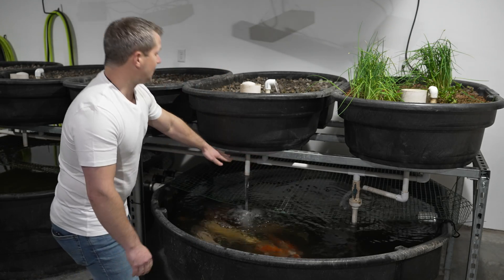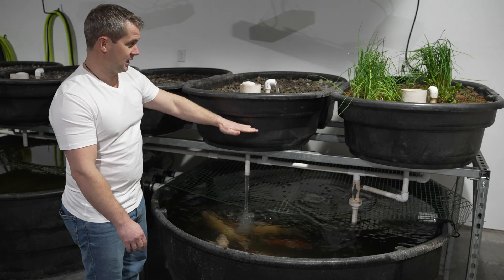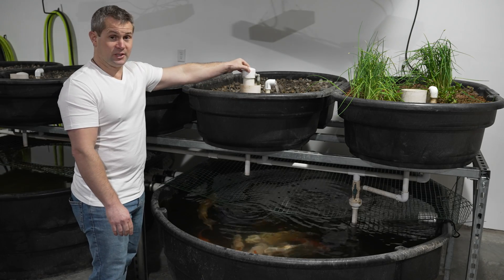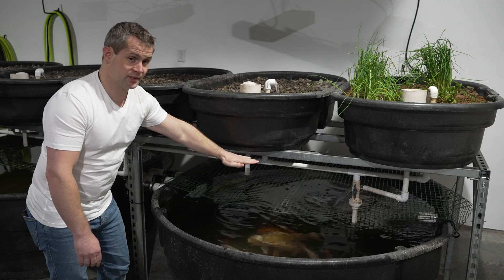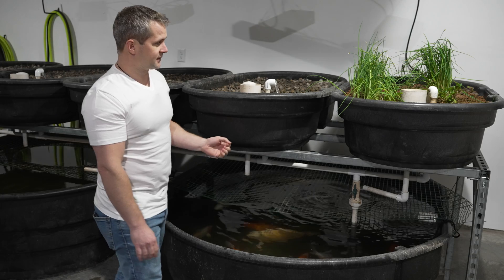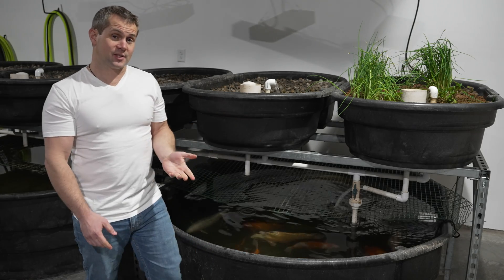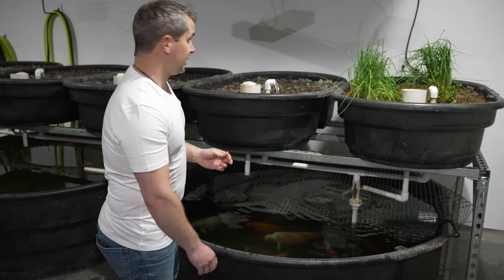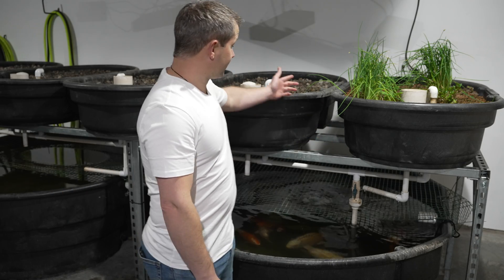Water comes through the PVC pipe, up through these stand pipes, and slowly fills the media beds. Once it gets to the top, this bell siphon is triggered and creates a siphon that quickly drains the water out. This is important because it constantly oxygenates the root zones of our plants several times every hour so that we don't get root rot. That's the basics of how the system works.